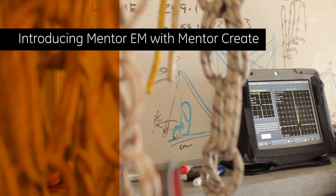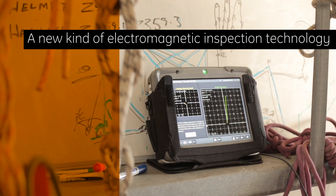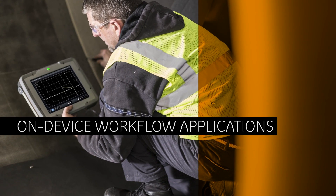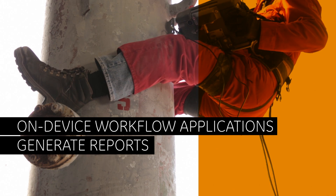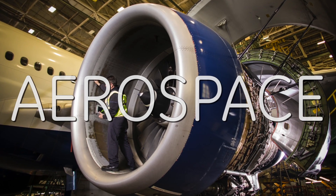Introducing Mentor-EM with Mentor-Create, a new kind of electromagnetic inspection technology from GE. Mentor-EM allows inspectors to easily access on-device workflow applications, generate reports, and remotely collaborate with off-site experts in weld, aerospace, and general-purpose applications.